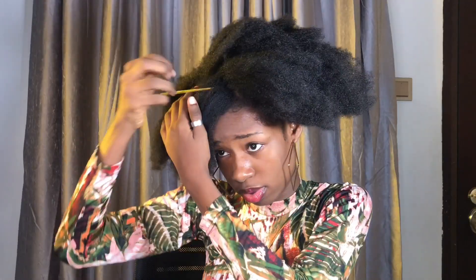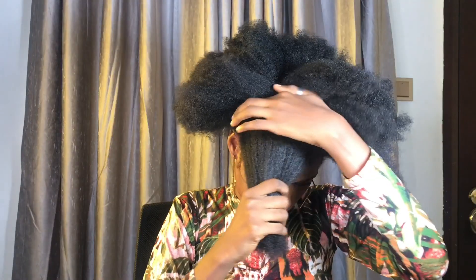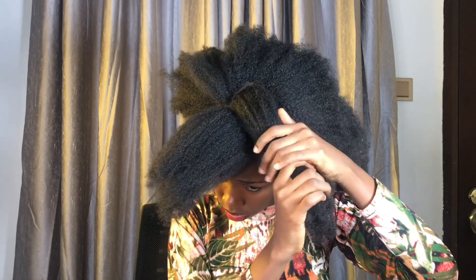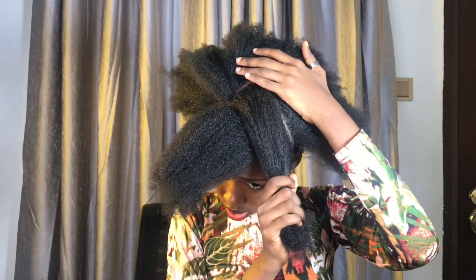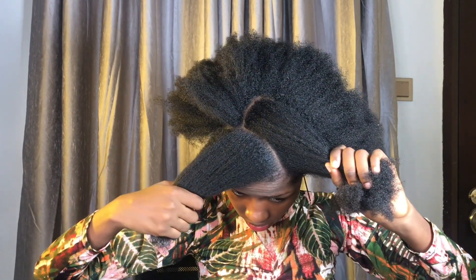I'm sectioning my hair for the next style, which is this look. After sectioning, this is what my hair looks like — there's a pattern at the front and also a pattern at the back on the other side. Please feel free to pause this video to get it, because once you get this pattern and this sectioning, you're good to go. This is what is necessary.